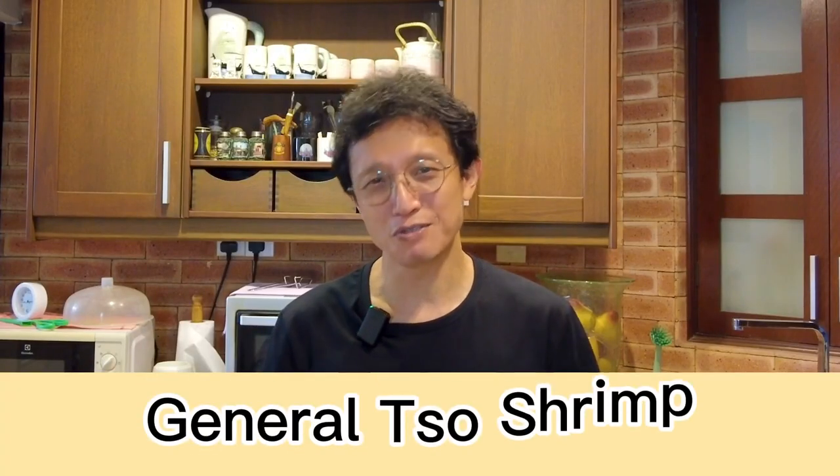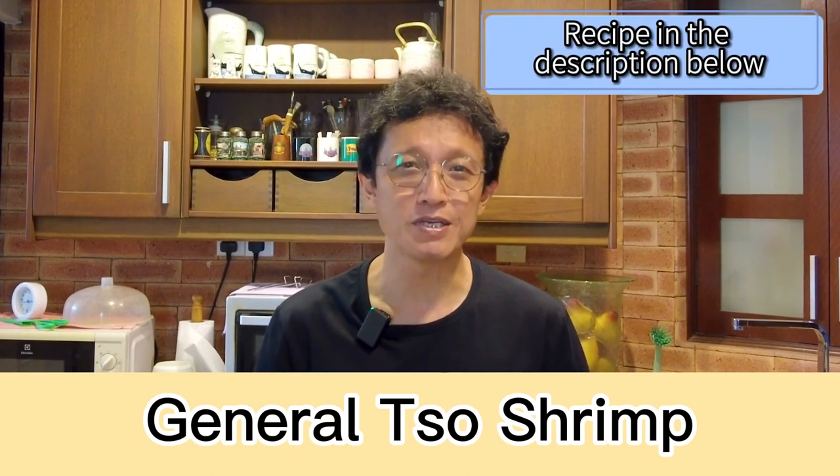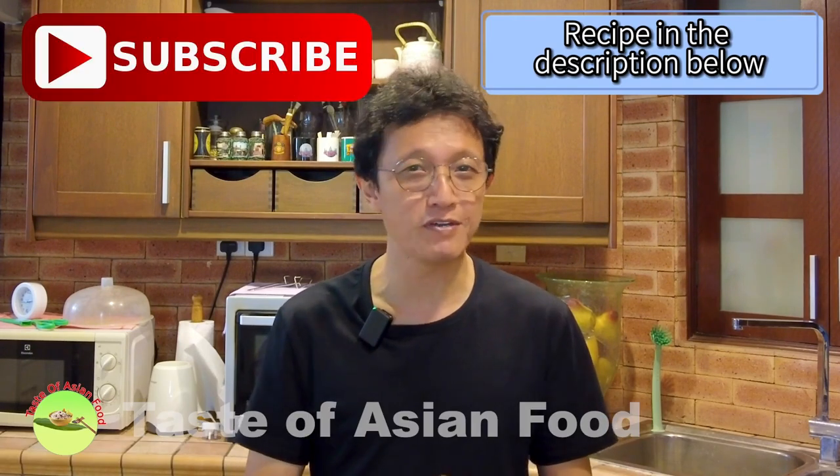That's how to make General Tso's Shrimp, and I hope you enjoy watching this video. If you'd like to get the recipe, I've included it in the description below the video. Please subscribe, tap the notification bell, and give me a thumbs up. I'll see you again in a similar video soon. Bye for now.